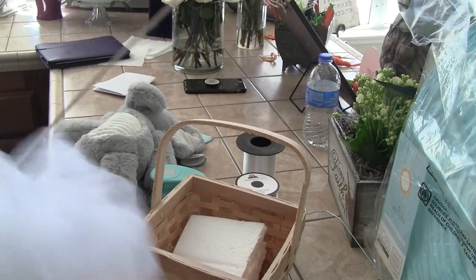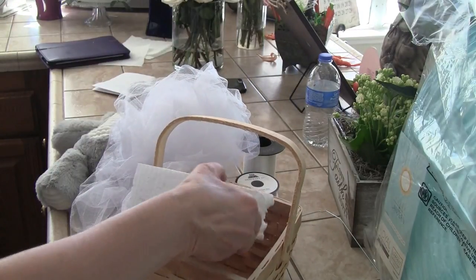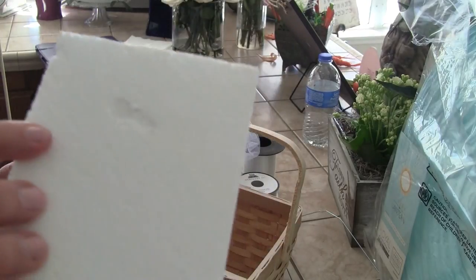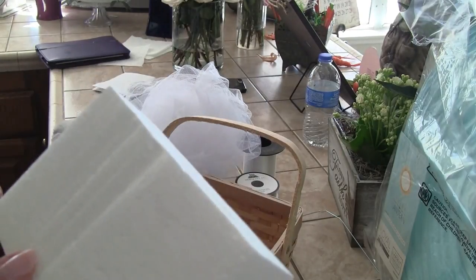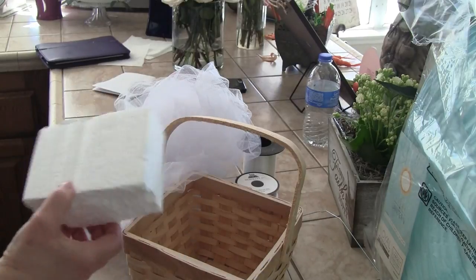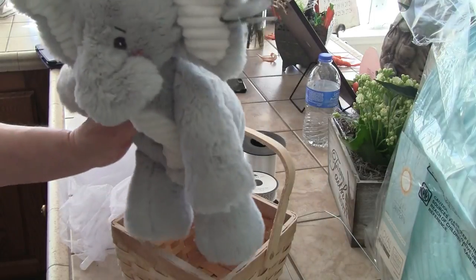I'm going to use white tulle inside, and then I have packing material from boxes — look how useful it is to lift up the elephant so he's not sinking down. I want him up.